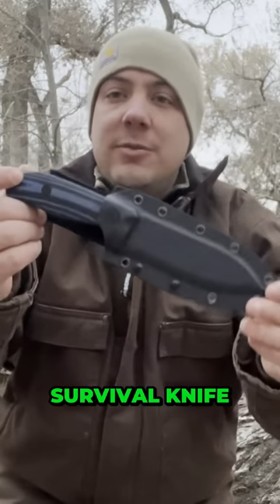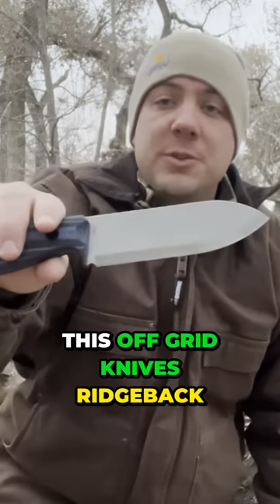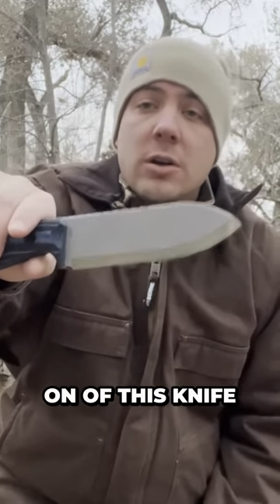This is like a medium-sized survival knife, bushcraft knife, camp knife — whatever you want to call it. So we have this Off-Grid Knives Ridgeback, and this is going to be an initial impressions review. We're going to do a long-term review later on of this knife.